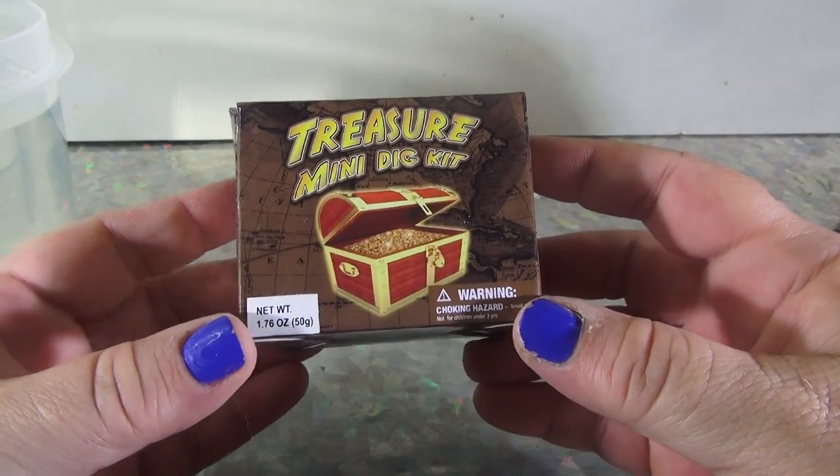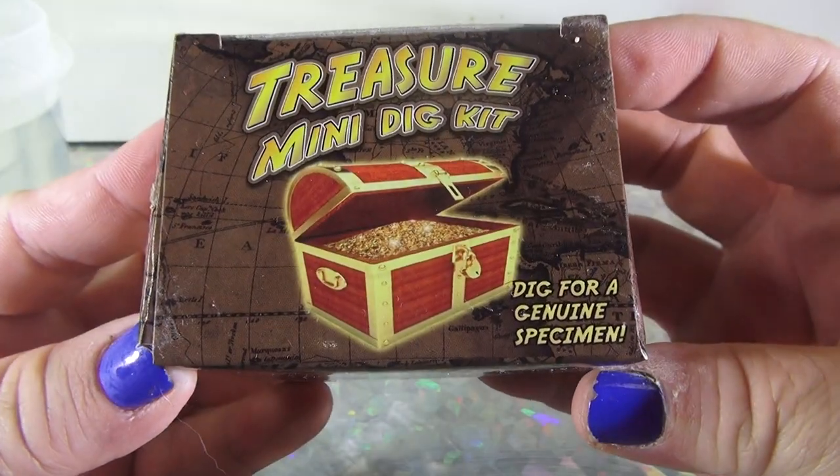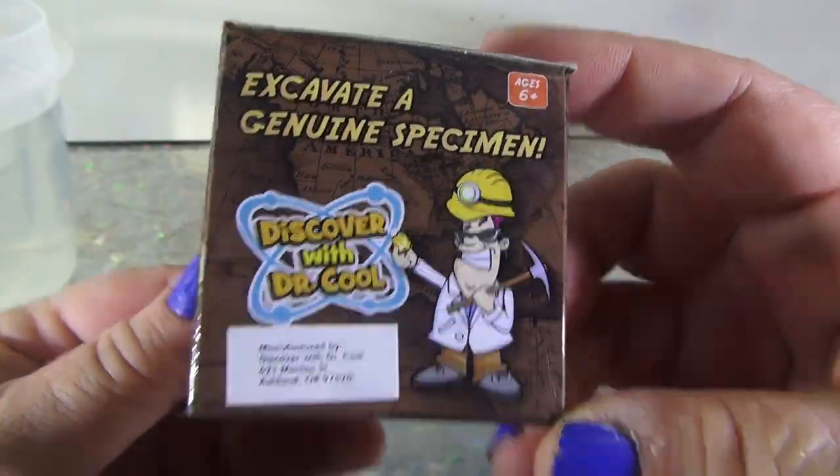Hey everybody, Steph the Producer, and I found another Treasure Mini Dig Kit. Dig for a genuine specimen from Dr. Cool.